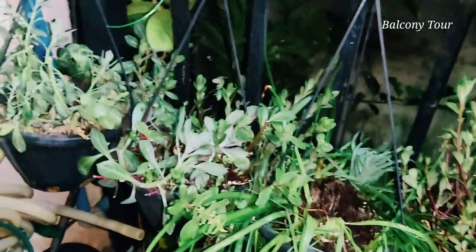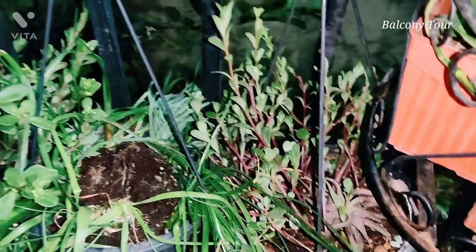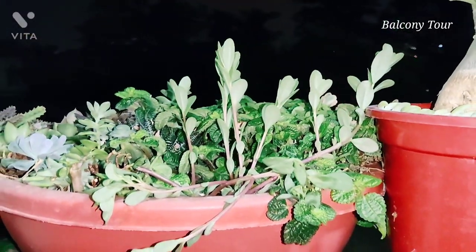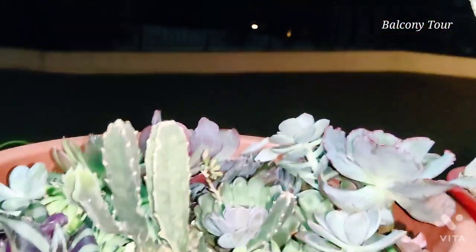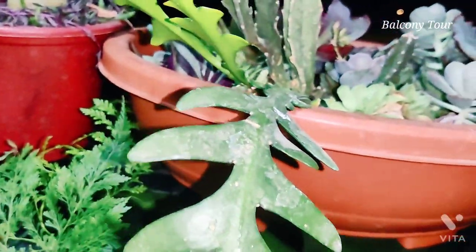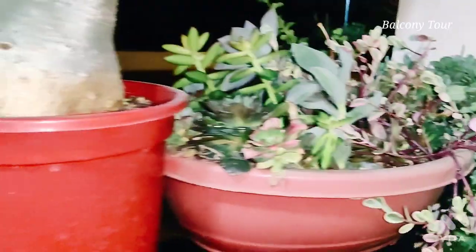I also have the Stapelia gigantea here. This section has most of my hanging baskets — most of them are portulacas. They don't look their best at night since the leaves are closed, but during the day they all open up beautifully. I have some assorted succulent pots here as well, with echeverias, a gigantea, a fishbone cactus, and other succulent varieties.